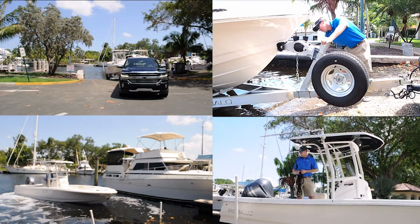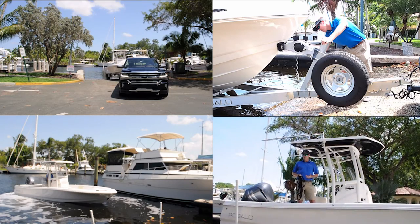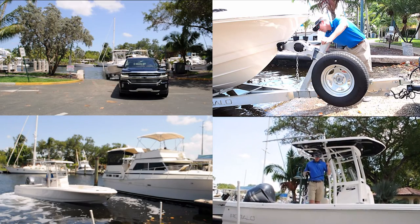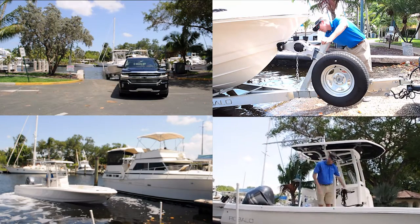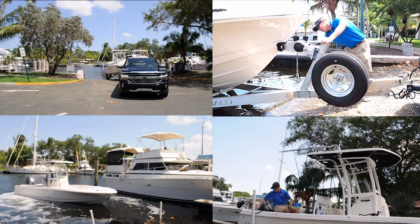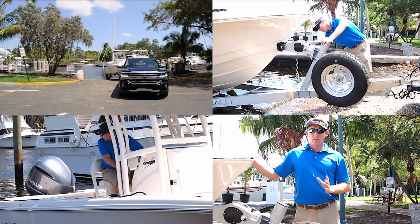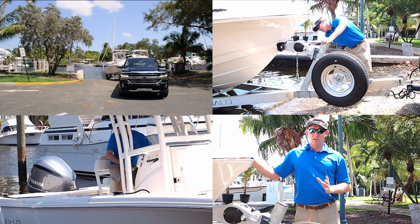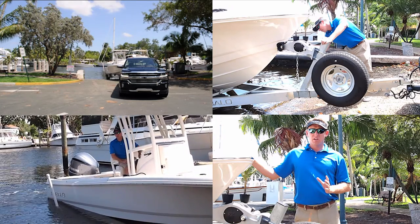Before you put the boat in the water, it's important to go ahead and prep the boat. You want to load everything you're going to use for the day — put your drinks in the coolers, get your fishing rods on board, and make sure you have your dock lines ready. The boat is in the water and slightly floating in the back. Trim the engine down, check the battery, and go ahead and start the motor. Everything looks good — we're going to go ahead and back the boat off the trailer.